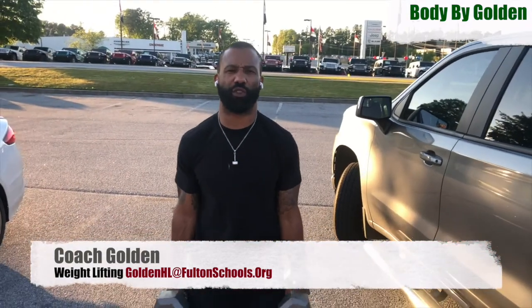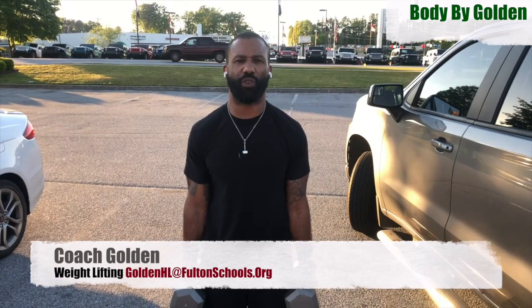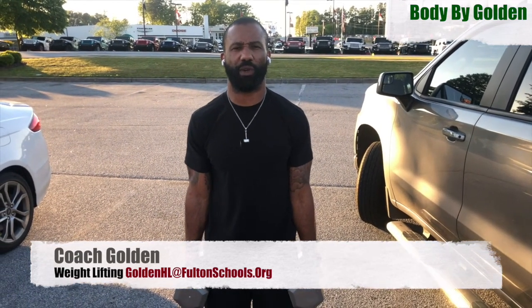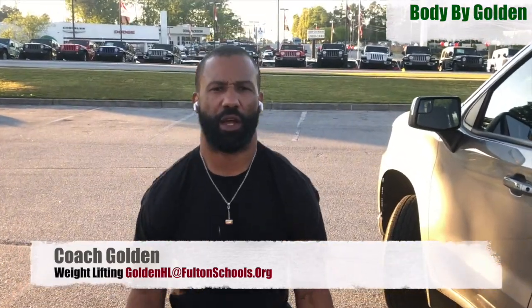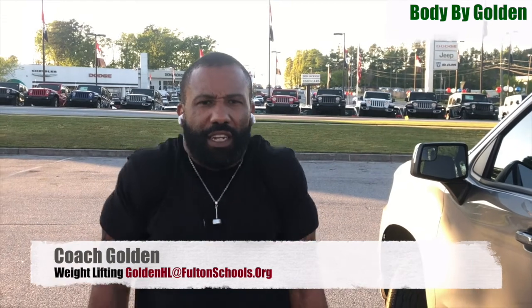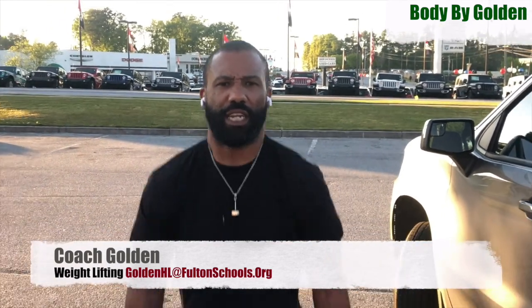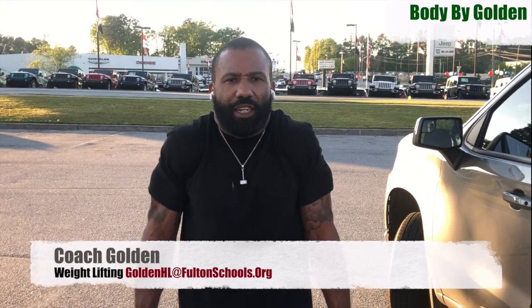Next lift, we're going to do what is called a shrug. The main thing you need to concentrate on is shooting your arms up to your ears and holding it for about a second or two. We're going to do ten. Here we go — one, two, three, four, five, six, seven, eight, nine, ten.